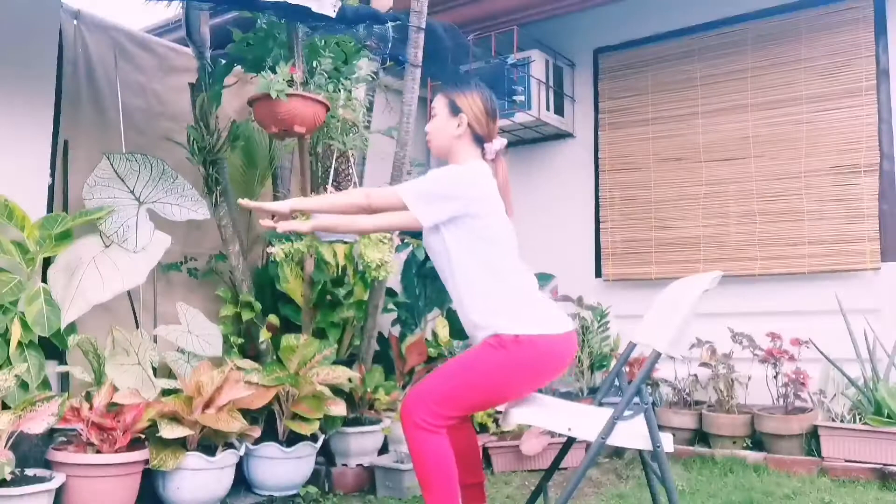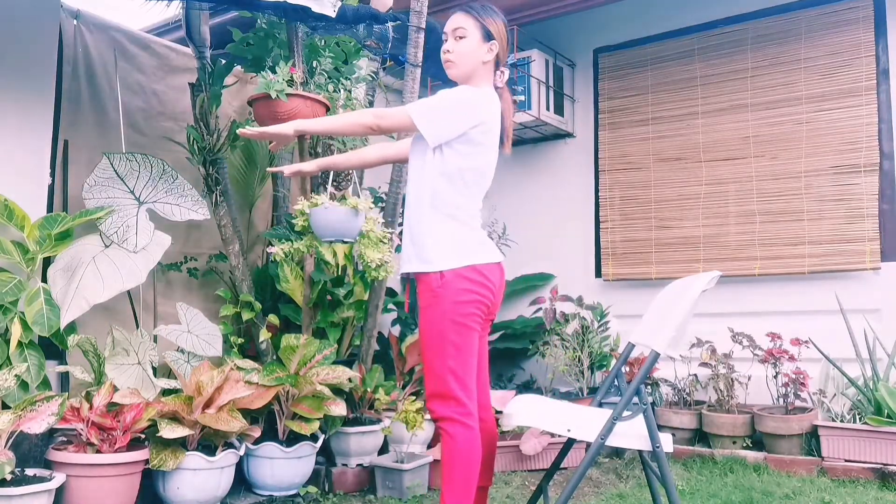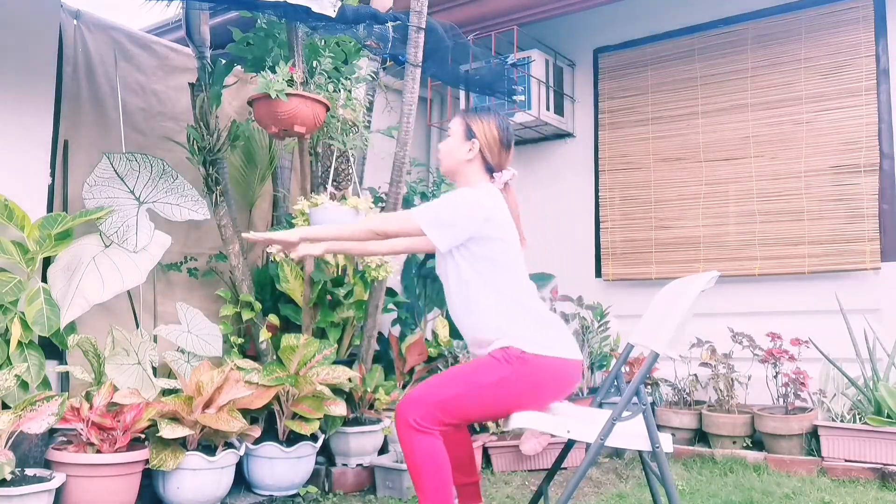First on the regression exercise, we have sit and stand squat. Do this by two sets with 10 repetitions. Then relax for 5 seconds.